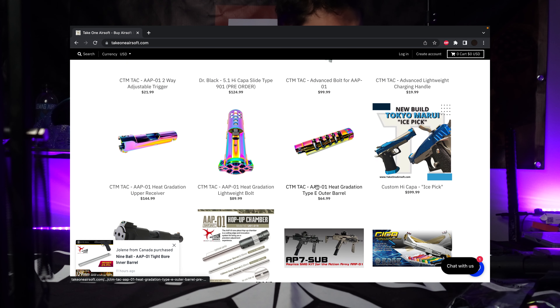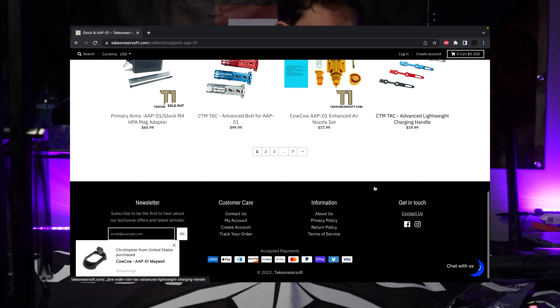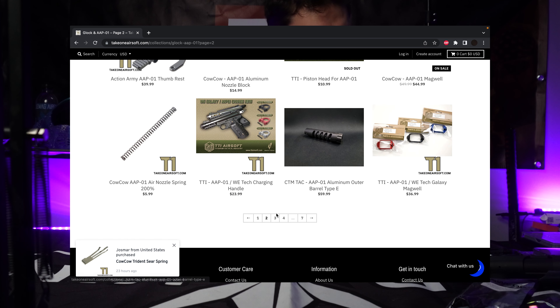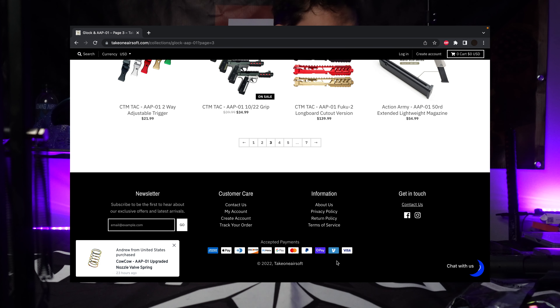What's up guys, I am Dylan and today we are going to be building an AAP-01 — a very special one. This one is going to be mine, and I plan to use it for the 2023 NSL season. This build is brought to you by Take One Airsoft, the number one spot for AAP parts in the US with the largest selection. Use code NEBULA to get a discount on anything from takeoneairsoft.com.